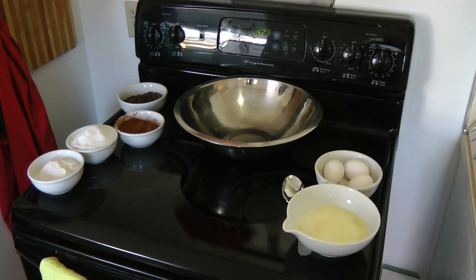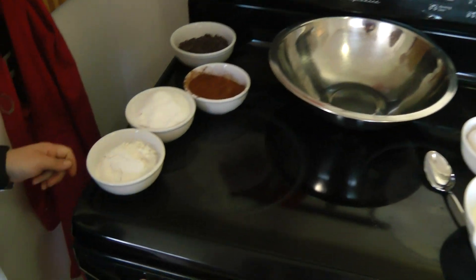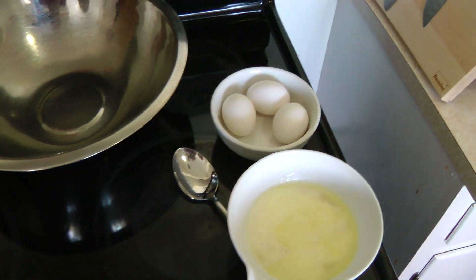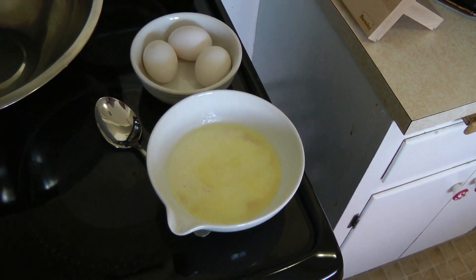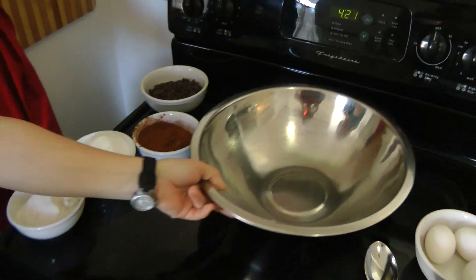We've already seen that the brownie recipe is the simplest ingredients in the world. Now we're going to see just how long it takes to make it. We've got the flour, sugar, cocoa powder. We're going to mix that with the eggs and the butter. Butter's already melted. And then the chocolate chips at the end. And go!